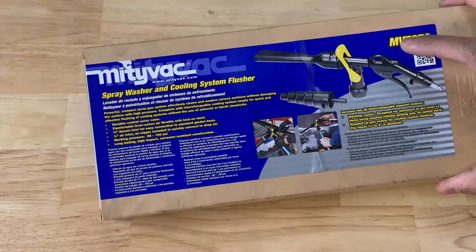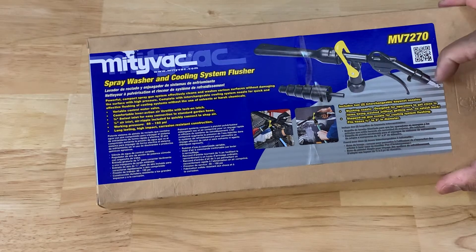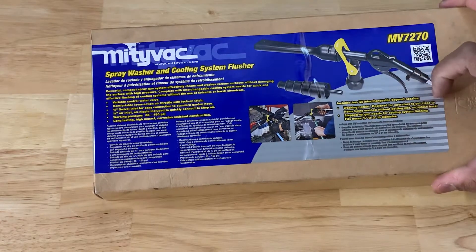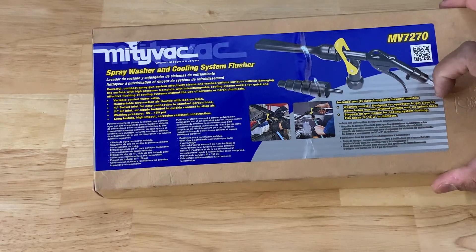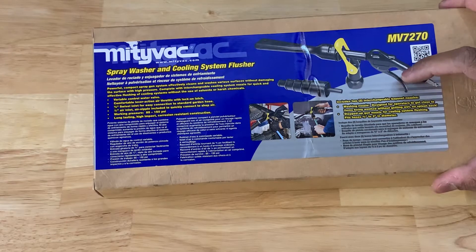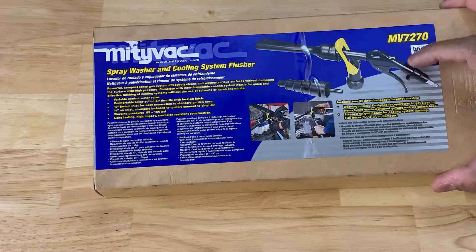It includes two interchangeable bayonet nozzles. There's a washing nozzle designed for operators to get close to the items being washed without getting wet — no splashback. And then the step-up gun nozzle for cooling system flushing, which fits three-quarter to two-inch diameter hoses.